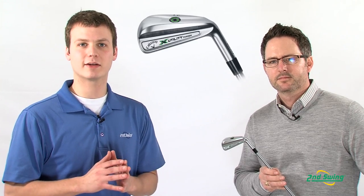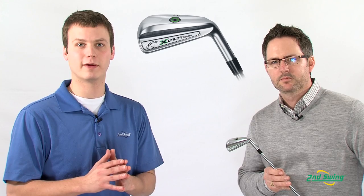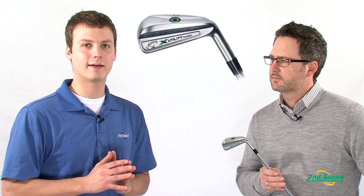Hi, I'm John Fritz with Second Swing Golf. I'm chatting today with Callaway Golf's Ryan Archer about the ex-utility prototype irons. Since Ernie Els had all three irons in his bag to win the 2012 British Open, there's been a lot of buzz generated on the tour and online about these clubs.